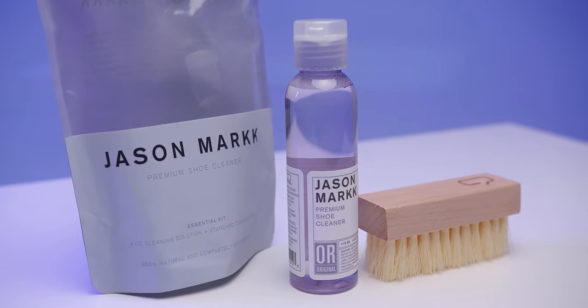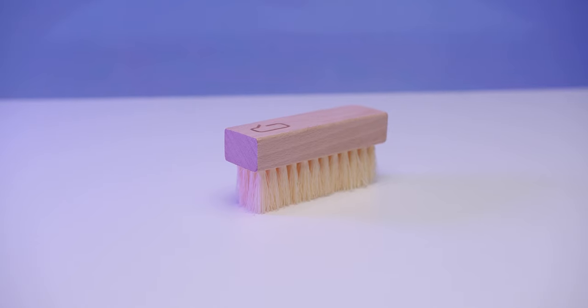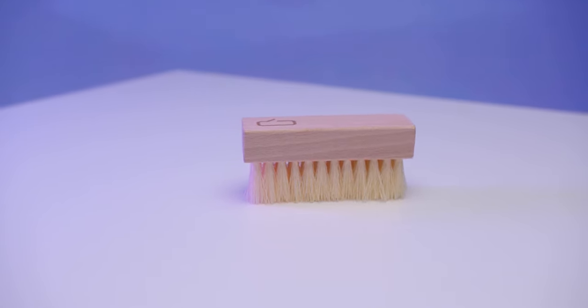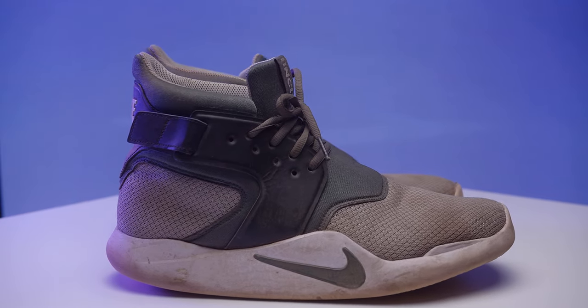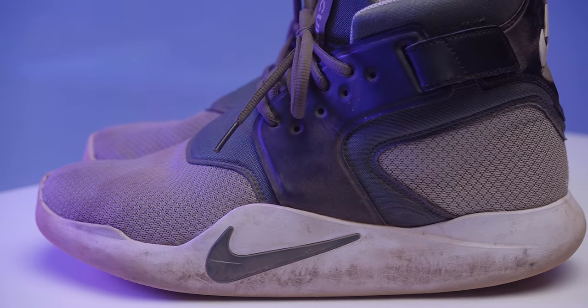The most commonly purchased product is the Essential Kit, which contains the cleaning solution and the standard cleaning brush. The shoes that we will be cleaning are the Nike Incursions. You can tell from the mid and outer sole as well as the lining and laces that these have been worn.